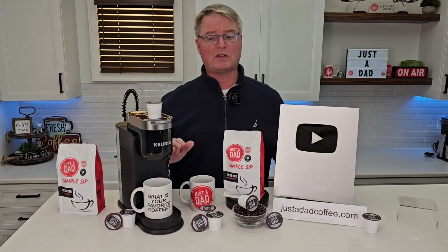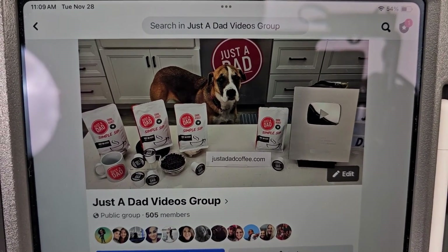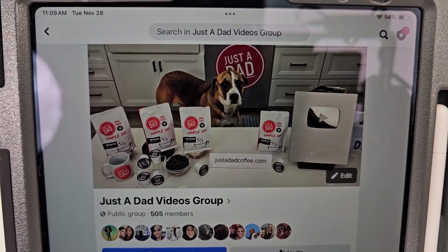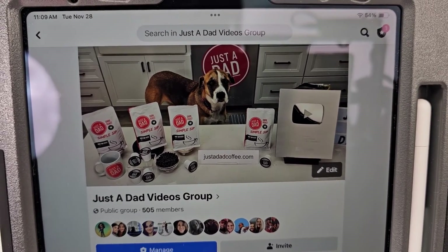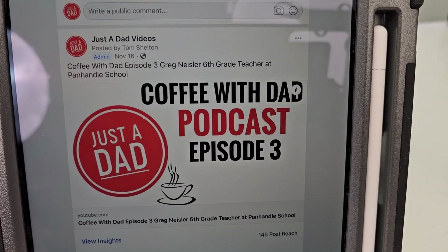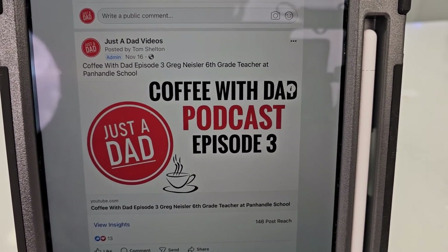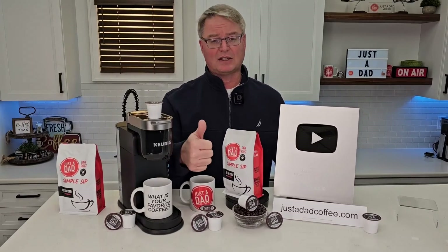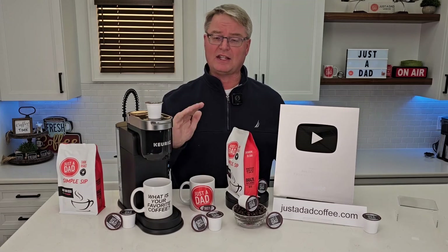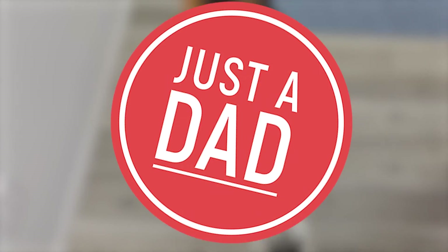Thanks so much for watching the YouTube channel. Also, be sure and check out my Just a Dad Videos group page on Facebook — this is where I do my free giveaways. When I'm done with my products, I do a free giveaway on there, and you can kind of see behind the scenes of how I make my videos. Also check out my podcast, Coffee with Dad podcast, where I interview different people. I love to hear everybody's story. Hit the like and subscribe button, and thanks so much. Miss Fiona always knows when I'm doing a recording.